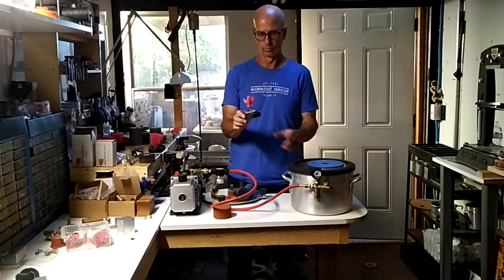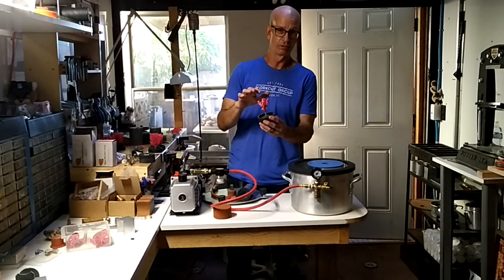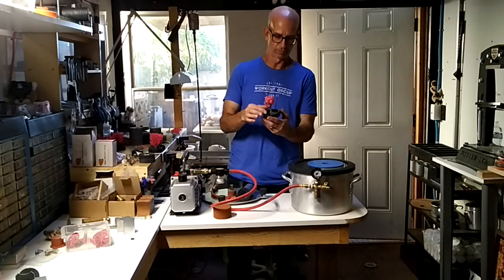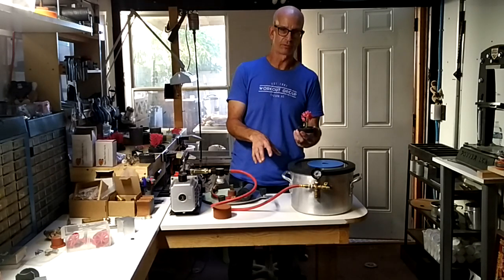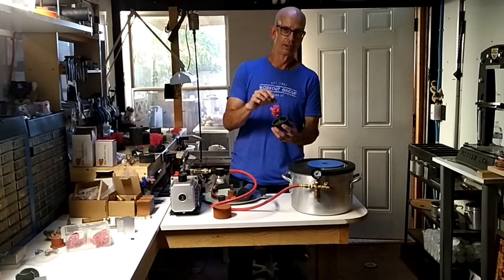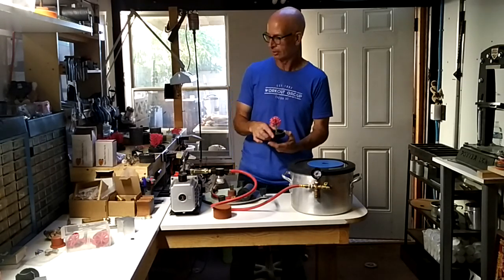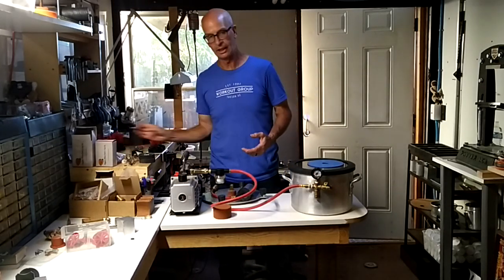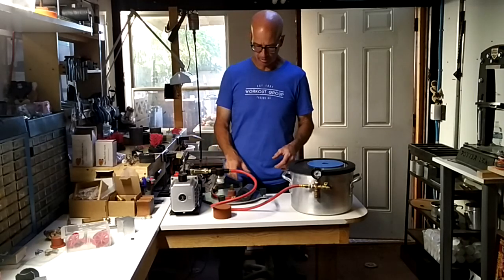Number one, they don't know how to properly set up a flask. What they're doing is from the top of the wax to the top of the investment it's too short. So when it gets put through the oven through burnout and then set down for vacuum casting, it's so thin up here it sucks through and goes right into the machine. That's one of the problems — there are others we'll discuss.